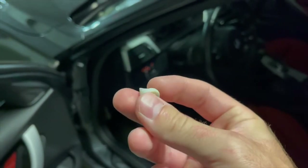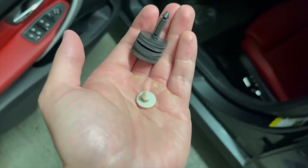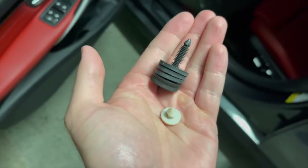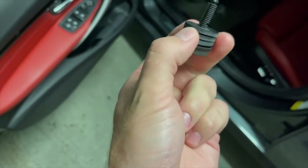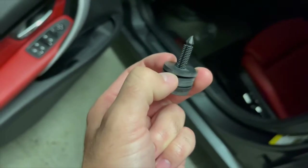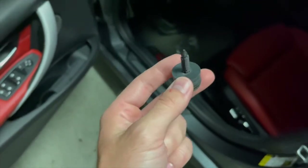If we compare them side by side, the stock one is the white one and this is the BMS one. You can see the BMS one is so much larger, and it also has these foam discs on the inside of the plug that you can remove if you want to give yourself a little bit more leeway and clutch travel.